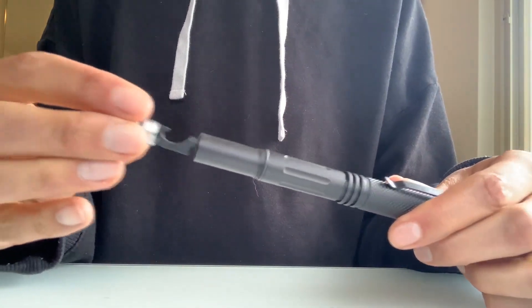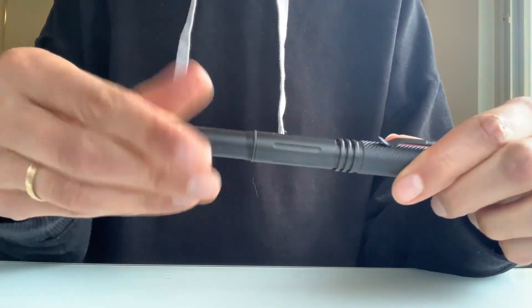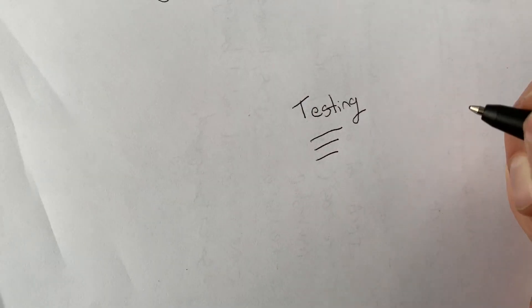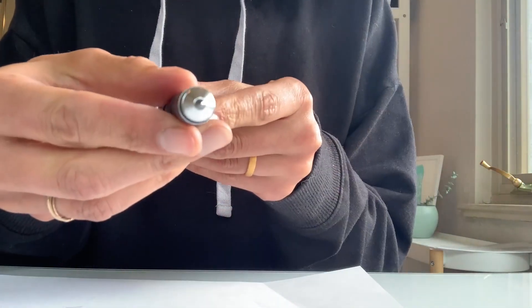To store it, the pen just screws right back into the cap. On the tip you can insert the multi-tool and the tactical tip — it came with the tactical tip out, which makes a lot of sense, but it's really easy to flip around so you can use the multi-tool as well. It writes great — I didn't have to do any weird squiggles to get the ink going. Very standard basic ballpoint pen, but it writes clear, bold, and black.